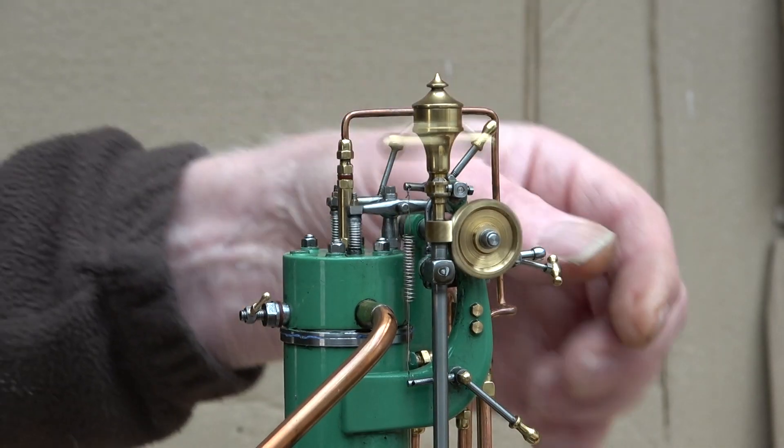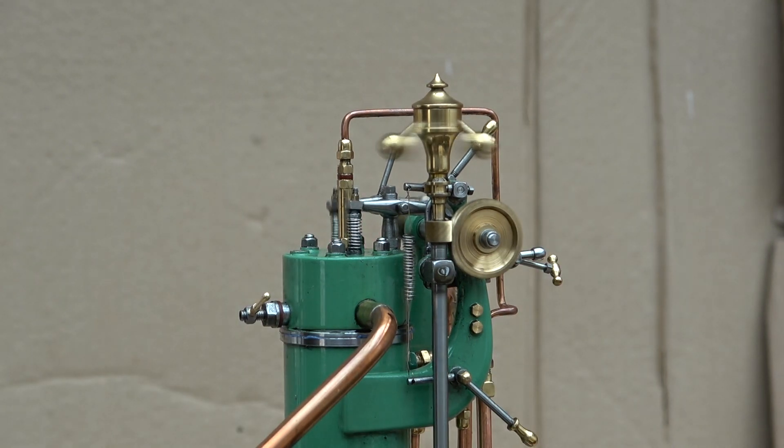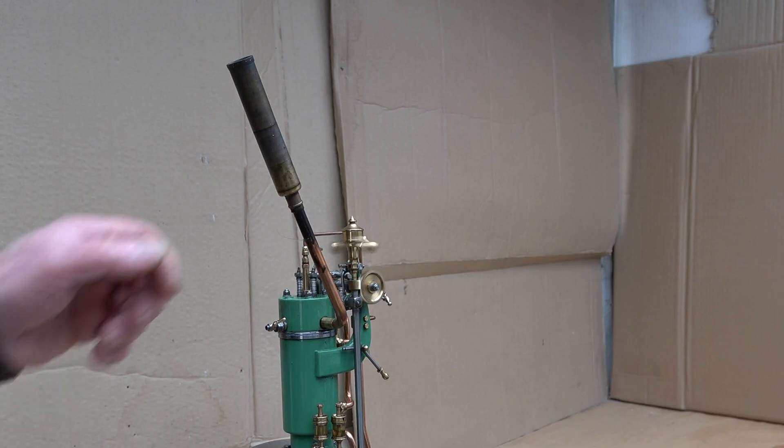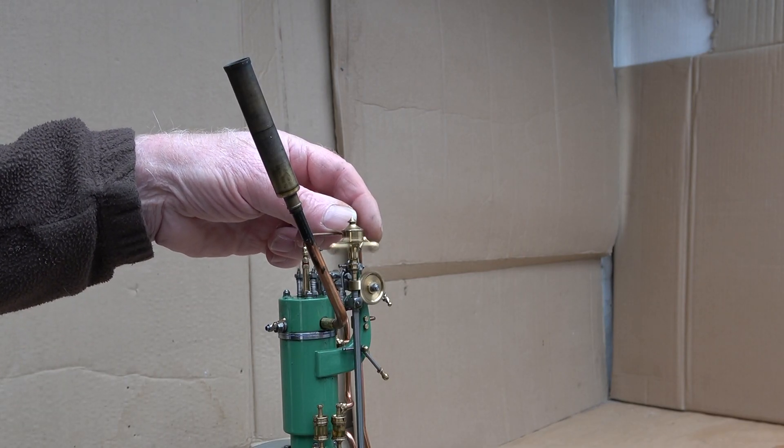Yes, that's the right pressure. Just another test — yes, it's working.